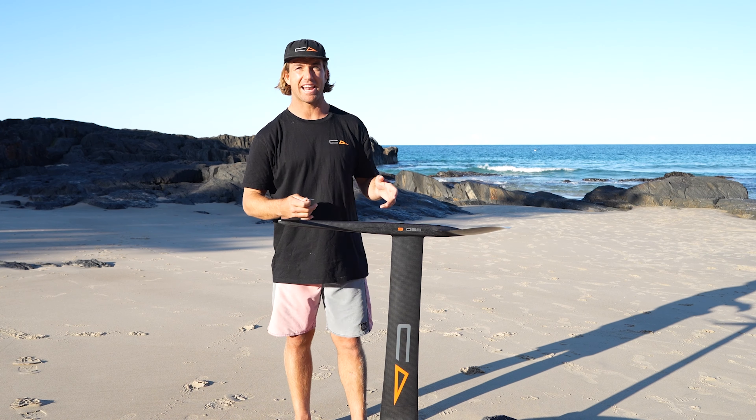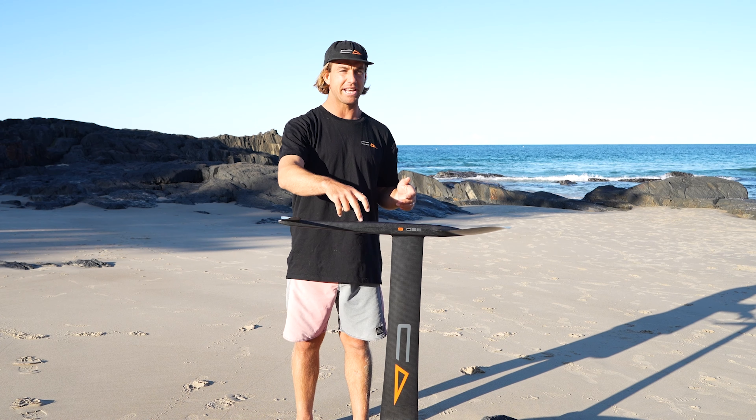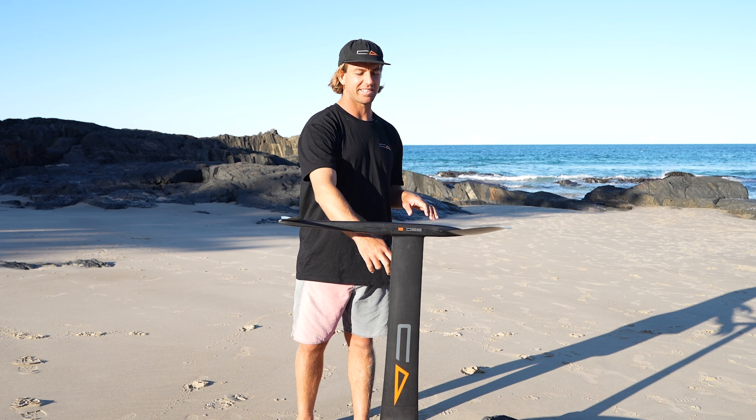Welcome to Code Foils. Today we're going to show you how to put together your foil setup: 850S front wing, medium fuse, 150 tail, and 275 mast.